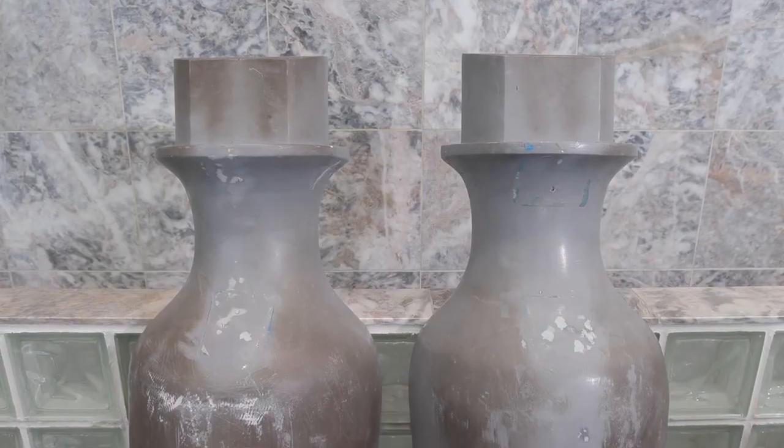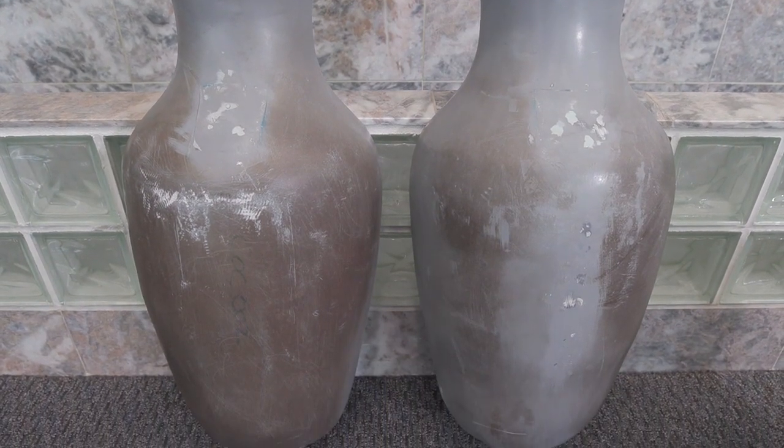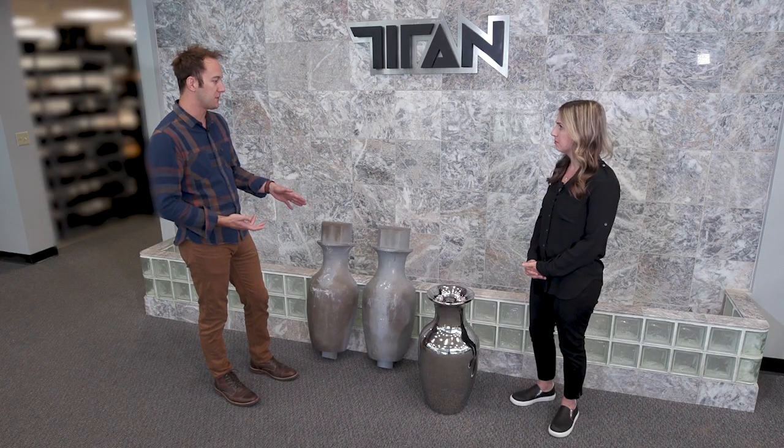Sure. So this was a historic vase in Michoacan in Mexico. Originally it was made of clay and hand sculpted. They were able to go in with a 3D scanner, scan the original part, convert it to digital files. They then created the cope and the drag pattern based off of those files.